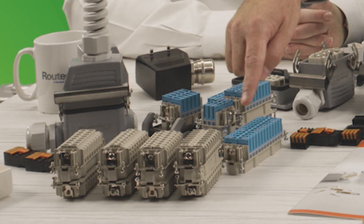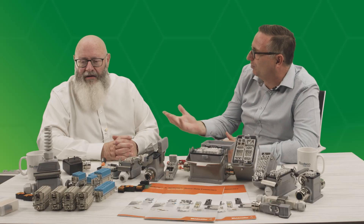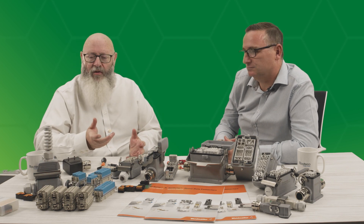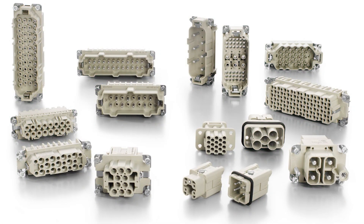Absolutely. So if you can just explain these products at the front here and what the offer is from Weidmüller. Sure — well these four products represent the four standard terminations for a wire into our heavy duty connectors. At the standard HA and HE products we do 4, 6, 10, 16 and 24 way, which is similar to other manufacturers, and these four are the four standard ways of connecting a wire.